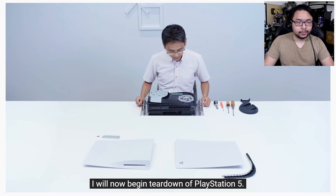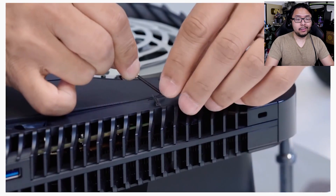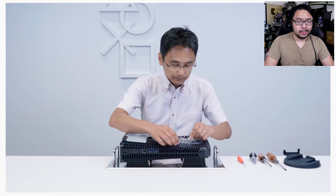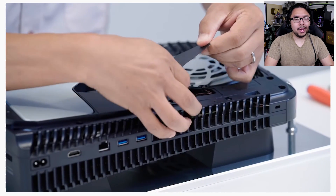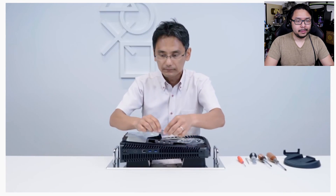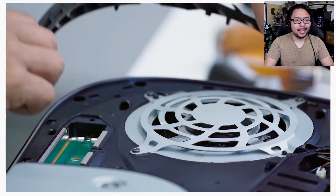Now this is where you start getting into compromising your warranty territory. So yeah, the warranty at that point is no longer valid, I surmise.